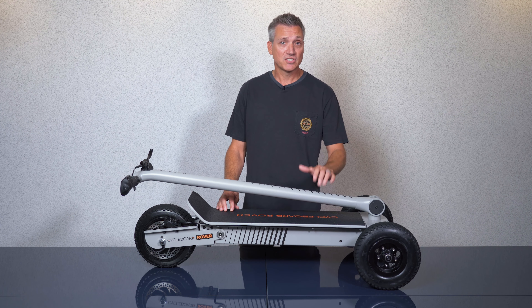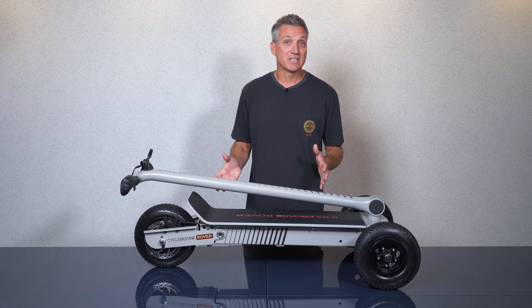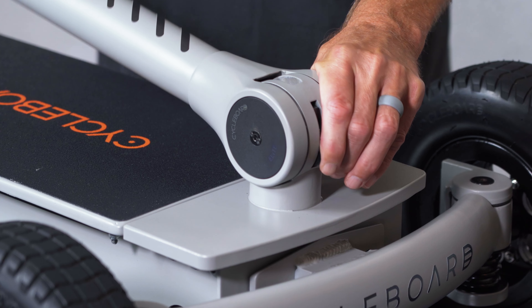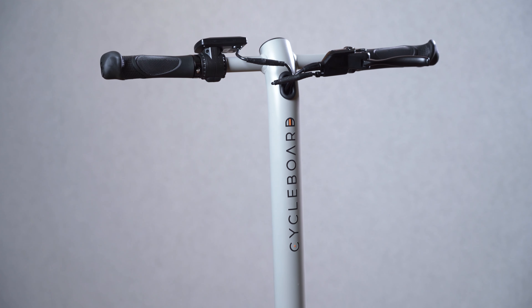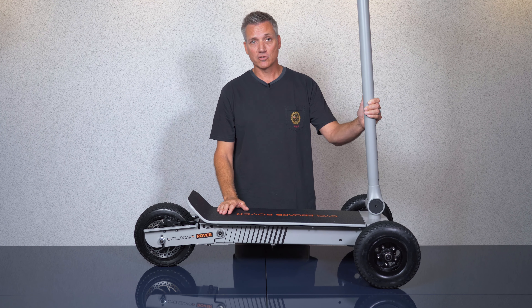We've made a number of improvements to this second generation Rover and I'm super excited to get this board into our customers' hands. To raise or fold the handle, simply press the release tab at the base of the handle and it'll lock back into place. The handle is made of steel and it's designed to tolerate up to 400 pounds of force, so no matter how aggressive you want to ride, you'll never have to worry about handle strength.